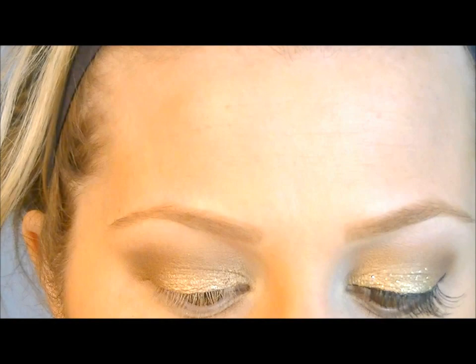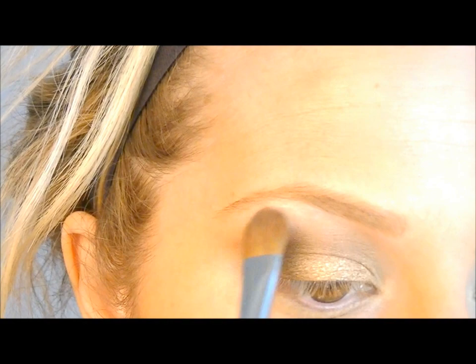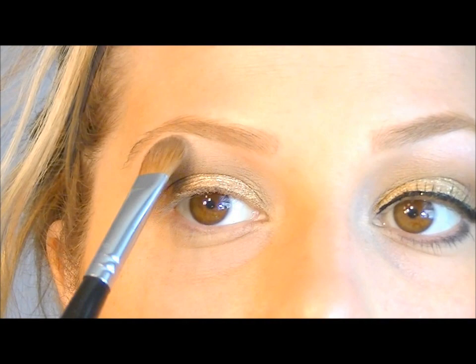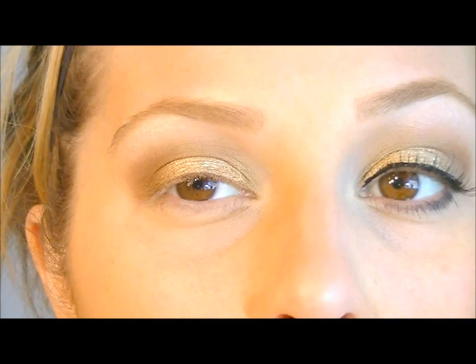Now we're going to add a highlight shade. I'm going back into my Naked palette using Virgin. Melissa's highlight is definitely very prominent — she has a darker skin tone than I do, so you might want to use a matte white color like Brulee by Wet and Wild or something like that. I'm just going to stick with Virgin because it's similar to what she has going on — just stamp it out underneath your brow bone.